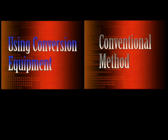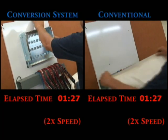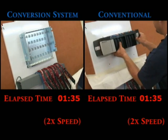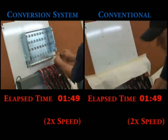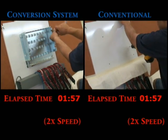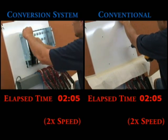Now the similarity ends, let's examine the differences. With the conversion system, they mount a conversion base plate. Notice that no drilling is required — they use the existing holes. With the conventional method, they will have to drill new holes, so first they tape off everything to make sure that the filings don't cause any problems. And then they can mark and drill the holes.